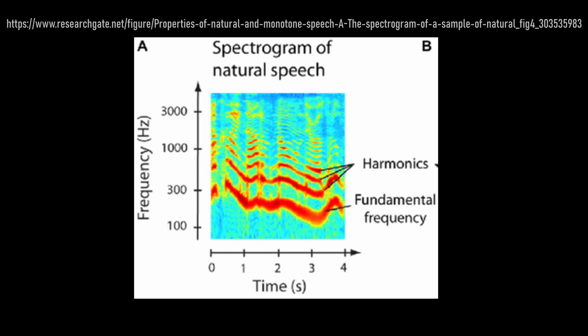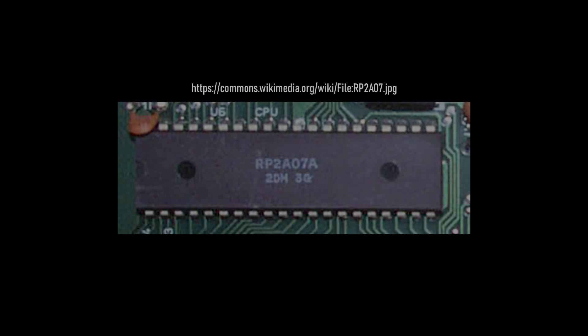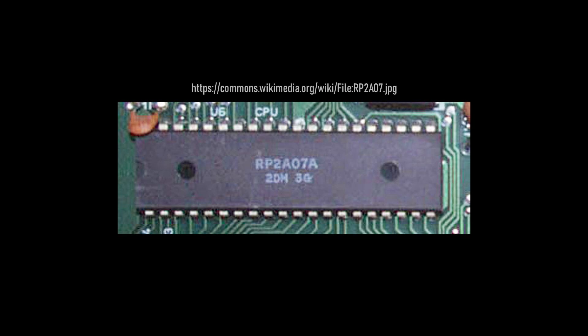Unfortunately, without the harmonics, hearing the bass frequency will be harder, which makes the sound of the triangle wave harder to hear. While I still prefer the original sound of the real hardware, I am also very interested in how an idealized NES sound chip would sound. And to continue the experimentation, I decided to do one more fix.